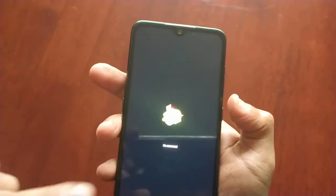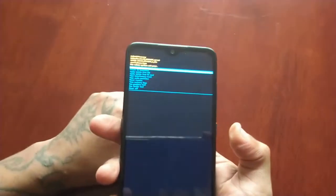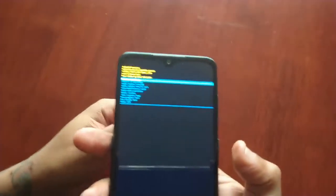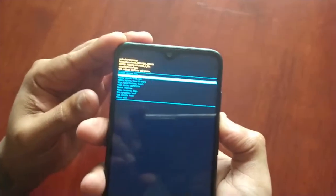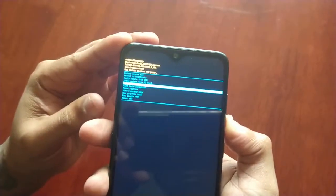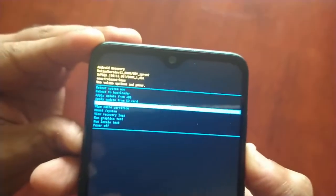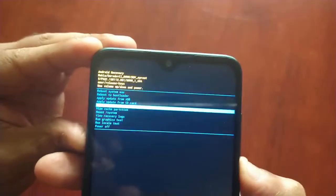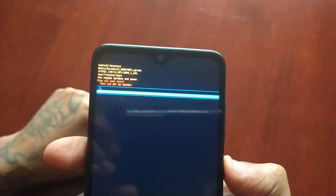You'll now see a screen that says 'No Command.' Press the power button and volume up together and it will take you to the recovery menu. Now press the volume down button to navigate to where it says 'Wipe Data / Factory Reset,' then press the power button to select it. Use volume down again to go to 'Yes' and press the power button to confirm the wipe.